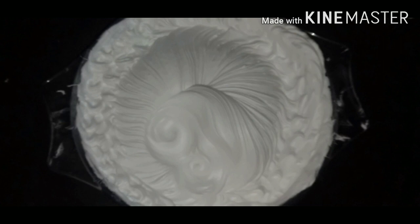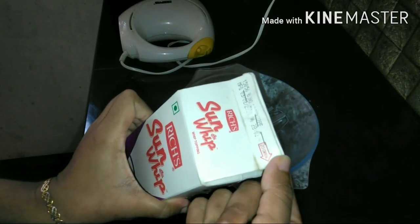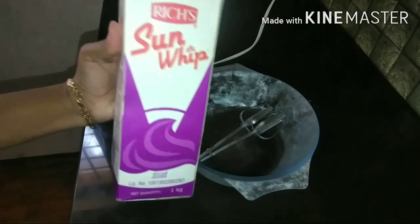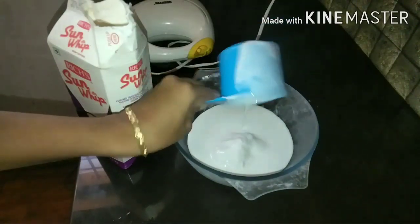Now, I'm going to give you tips and tricks. I don't have to freeze this. I don't have to put the cream in the mold. I'm going to add some cream to this. It will be a mixture of cream.